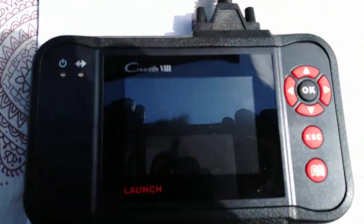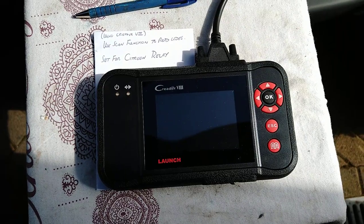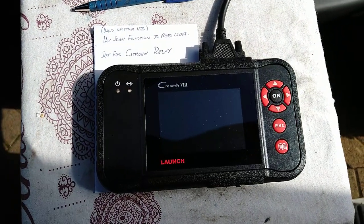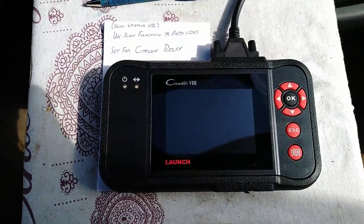Today we're going to connect to this device. It's a C-Reader VII. It's the only one I've found that can actually read any codes off this machine at all. Cheap devices can sometimes turn the MIL light off but they can't read any codes. So this is the only one I've had any success with.